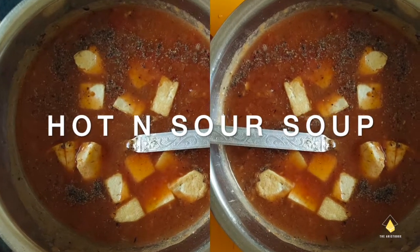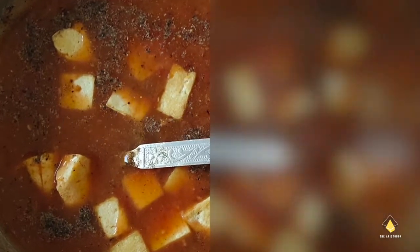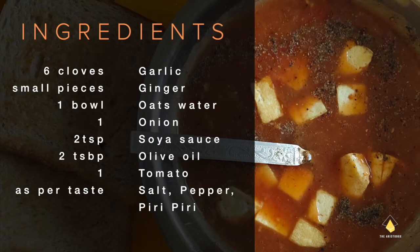Hey guys, welcome back to my channel The Aristo Box, and today I'm sharing the recipe of Hortensar soup. For this we need 6 cloves of garlic, small pieces of ginger, 1 bowl of oats water — which I'll tell you what it is — 1 onion, and 2 teaspoons of soya sauce.